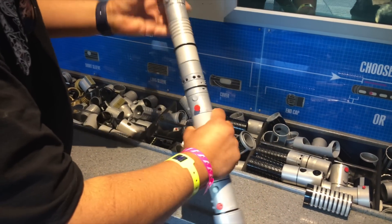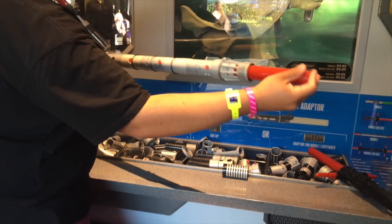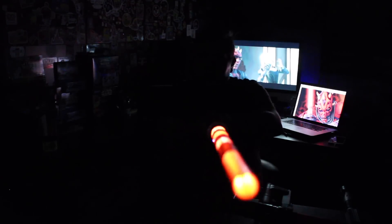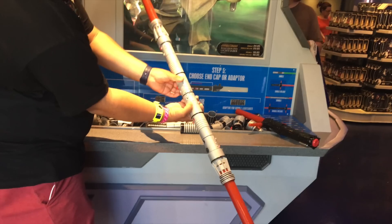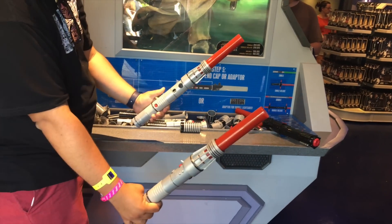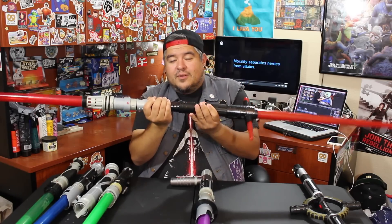And you have a full-length replica of Darth Maul's lightsaber. Check that out — two buttons, so both sides light up, which is something previous ones did not do. They both light up, you can twist it, this thing is huge. And you push the little button and it comes apart into two pieces. I love this lightsaber. This lightsaber is one of the coolest.